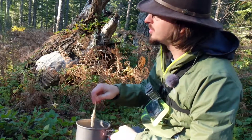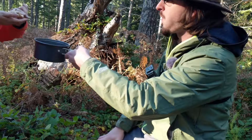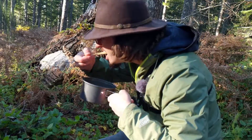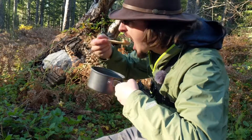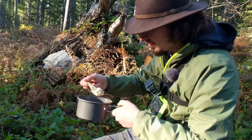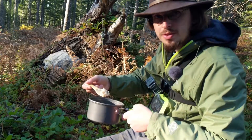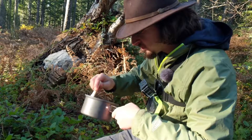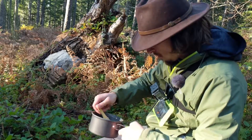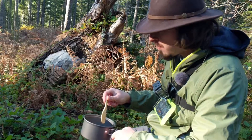Even just the rice alone tastes good because it's got that chanterelle liquid in it. Thanks for joining us today — you had a great day out, this is delicious. I hope you learned a little bit about hunting for chanterelles or other mushrooms. Unfortunately this is a late season chanterelle, so we might not be able to do this again until next year, but there'll be other adventures for the wintertime. Thanks for joining, take care and hope you learned some. I love chanterelles.